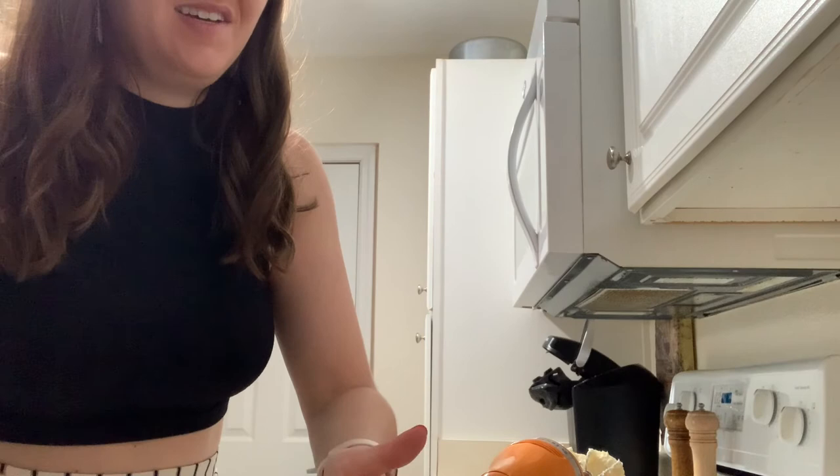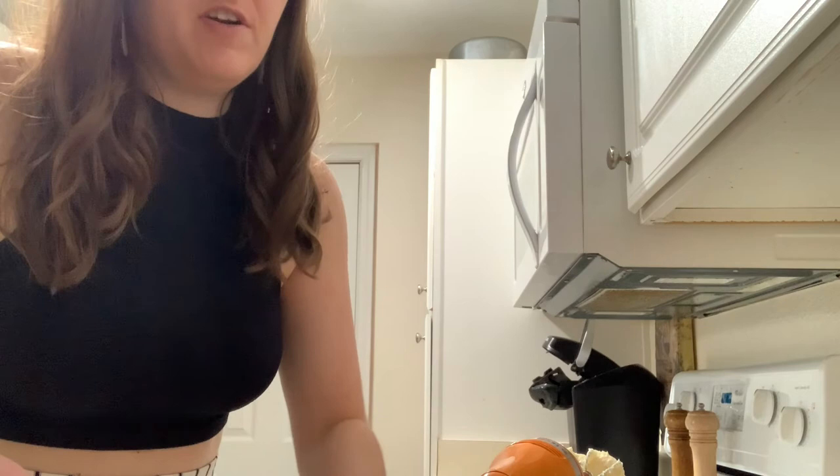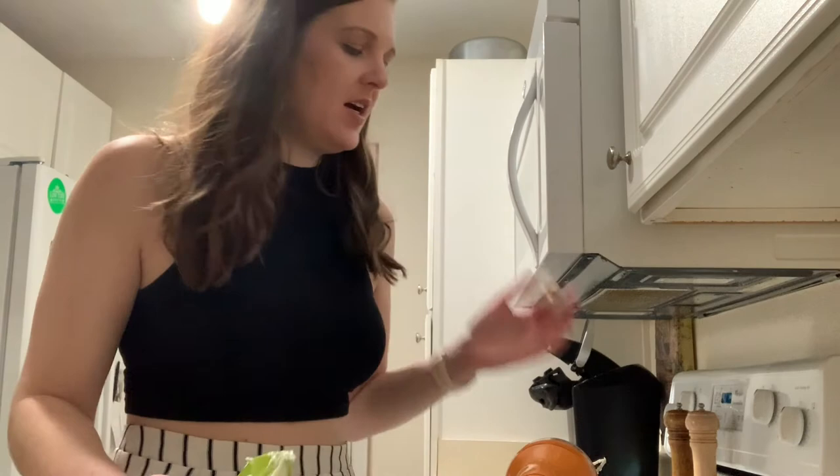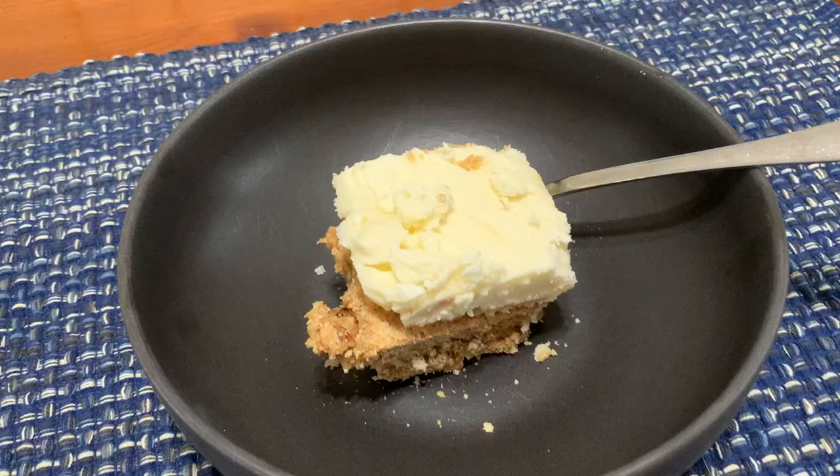That pretty much does it. I'm going to put this in the fridge and it sits overnight. So in the morning, if I want to have cookies for breakfast, I can. Who doesn't want to have cookies for breakfast? I'll check back in with these tomorrow, cut it up, taste it, and have a generally just really great time.